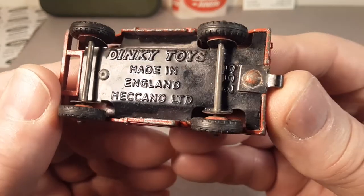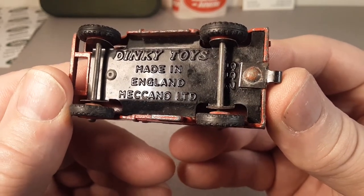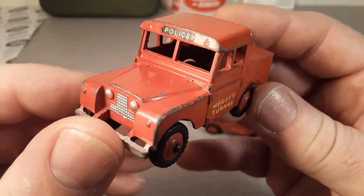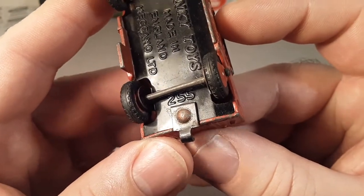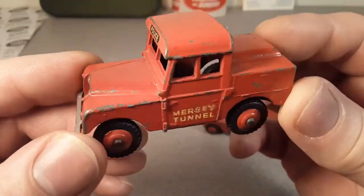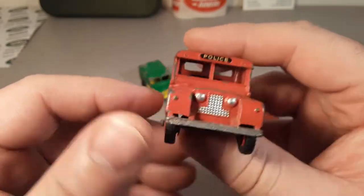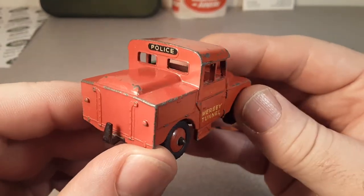Dinky Toys! Made in England by Meccano Limited — the Meccano Toy Company. This is number 255, produced from 1955 to 1961. This is the Mersey Tunnel Police Edition. And I think that's all they made — did they make a yellow one? I'm not sure.